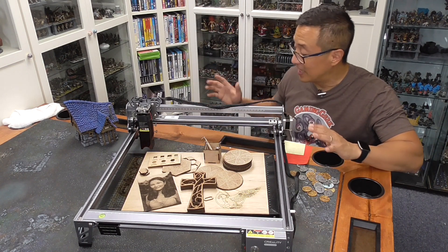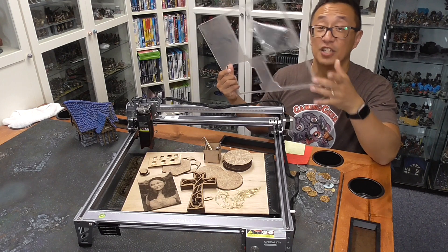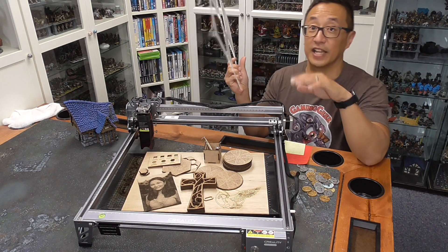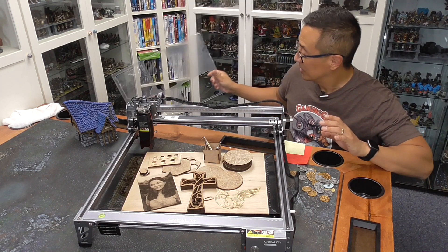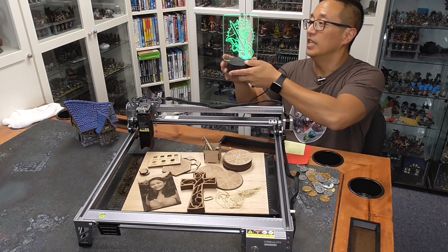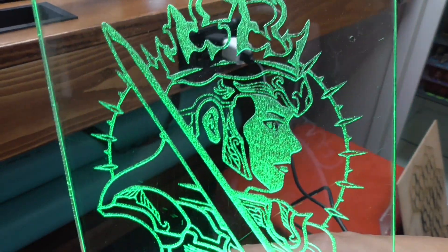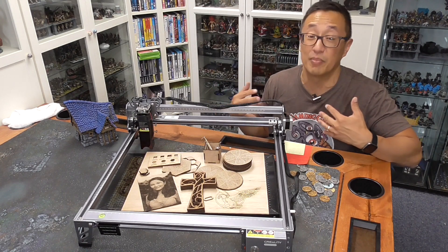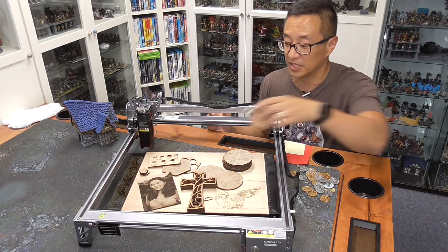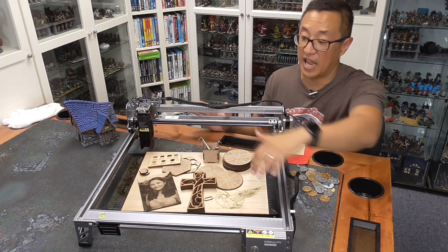One big bummer about diode lasers is that they will not cut clear acrylic or plexiglass. I didn't know that and attempted to cut it — it just scratched the surface but didn't cut at all. According to the specs, it looks like it can cut black or colored acrylic or plastic, but clearly it can't do clear acrylic. That's a bummer because with my CO2 laser I can make signs and images in clear acrylic, which I think is super cool, but you're not going to be able to do that with this diode laser.